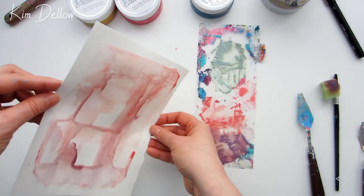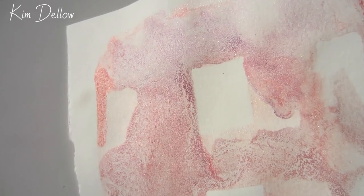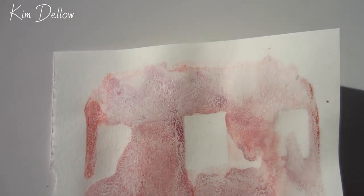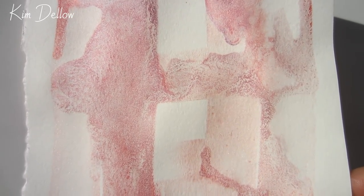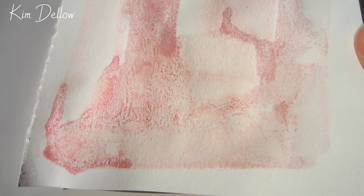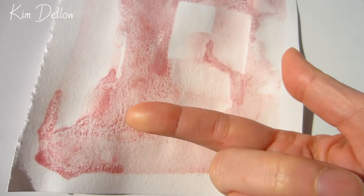Once this wash is dry on the paper it also stays pretty put and the texture doesn't rub off. With a closer look at this texture you can hopefully see some of that sparkle, although my camera was having difficulty picking it up. Don't forget that if you want some other ideas on how to get more from your stash you can watch these videos. Thanks for joining me today and I'll see you in a few days' time.